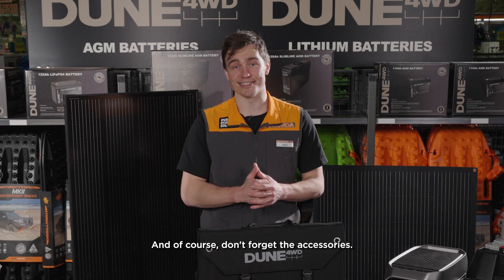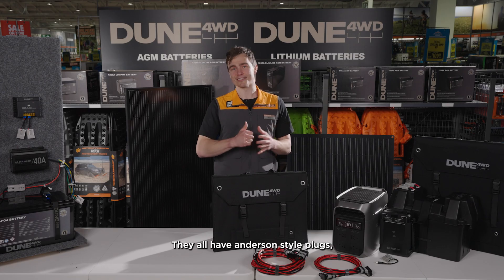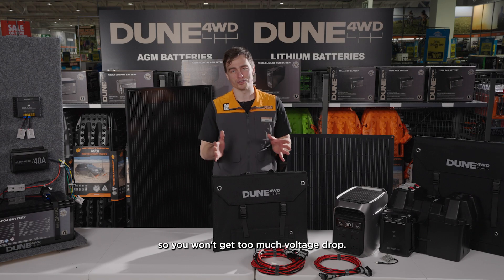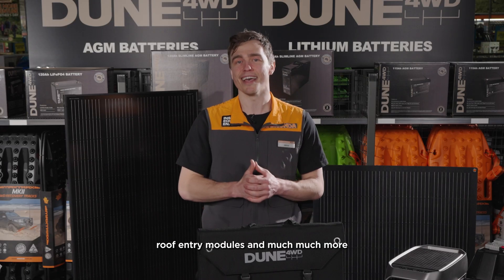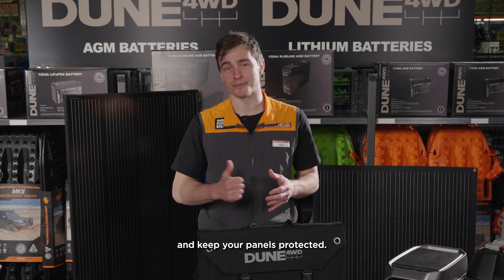And of course, don't forget the accessories. We have a range of leads suitable for our solar panels — they all have Anderson-style plugs and we've made sure they're the right gauge so you won't get too much voltage drop. Dune also has mounting kits, bags, roof entry modules, and much more to make your custom build look clean and keep your panels protected.